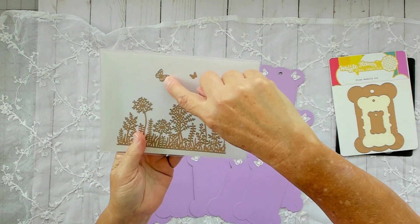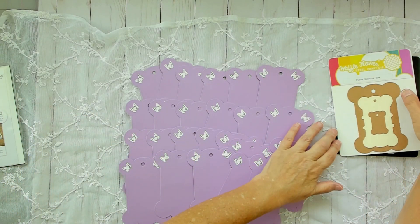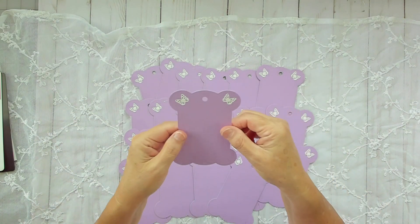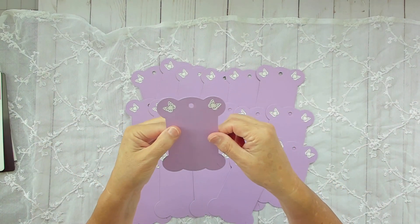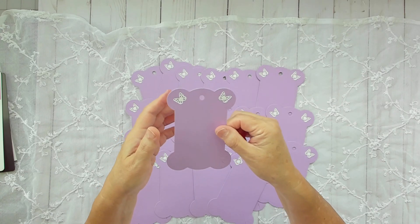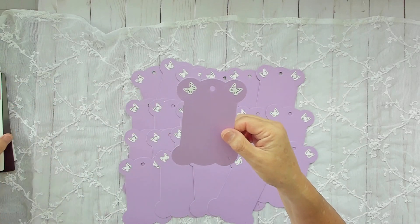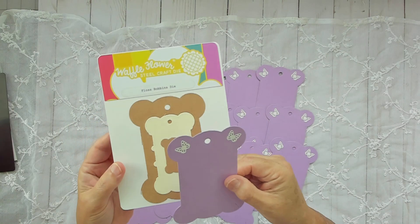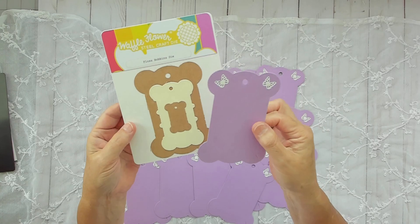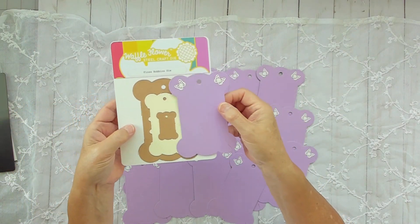So I used this butterfly here. I used to call them the floss bobbin dies and I changed them to ribbon holders because a lot of people were confused about why they're called that. I only called them that because that's what the die description is. So I've changed most of my descriptions on these, and I do have these in my shop.